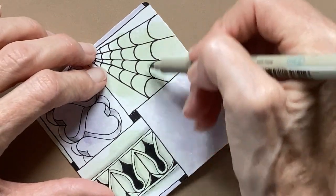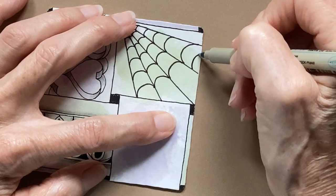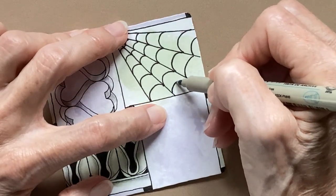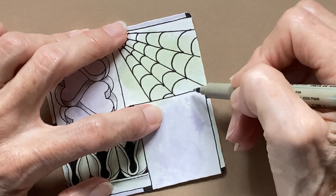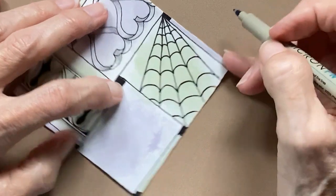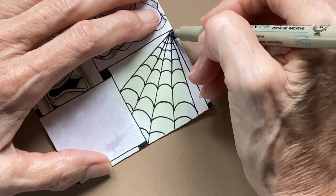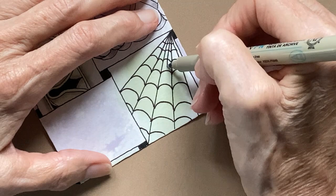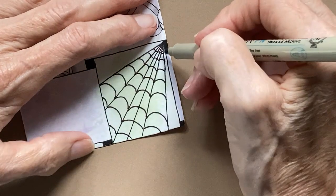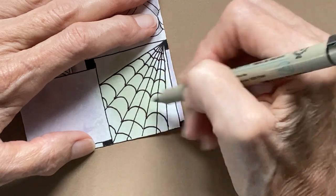I wanted to do that because I had a space all the way across. Now let's come down here and add auras again, putting one here and here. Now that we've got that done, I'm going to divide it in half — I found it easier to do that first. So I'm coming straight down the center of each of these sections. It doesn't matter that they're not exactly the same.